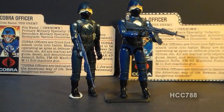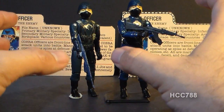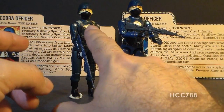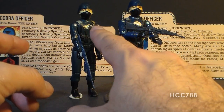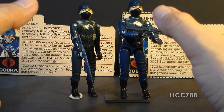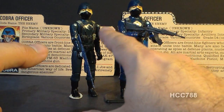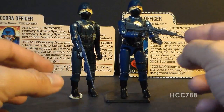You don't see those quite as often. That's the Cobra officer. He does have the same problem that a lot of these Cobra action figures did — the silver painted Cobra sigil on the chest. That silver paint rubs off very easily, and unfortunately all of mine have damage to the paint or the paint is completely gone.